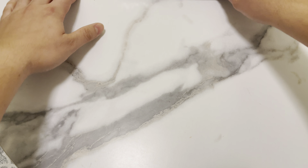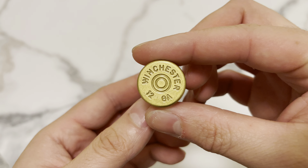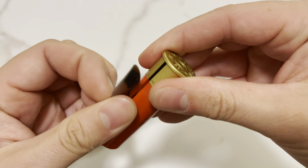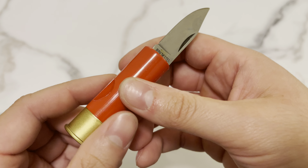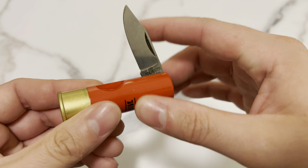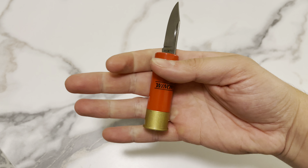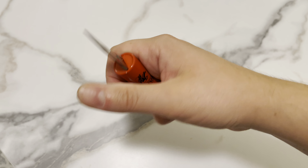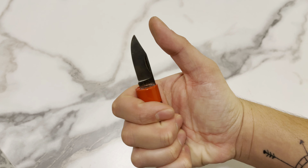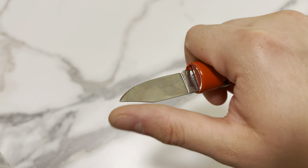Let's start with the least interesting stuff first. Winchester shotgun 12 gauge — little knife, kind of nice. Is this a slip joint? That's cool. A lot of room here, all wiggle room. Pretty good grip on that little guy. I have large to extra large size hands with slimmer fingers and this is a three-finger knife.